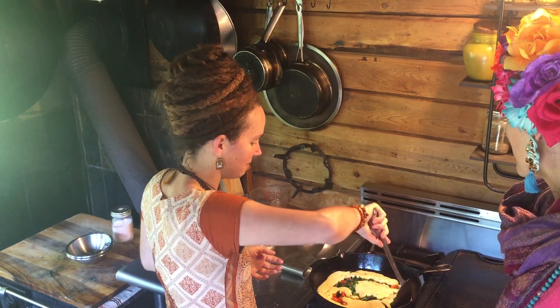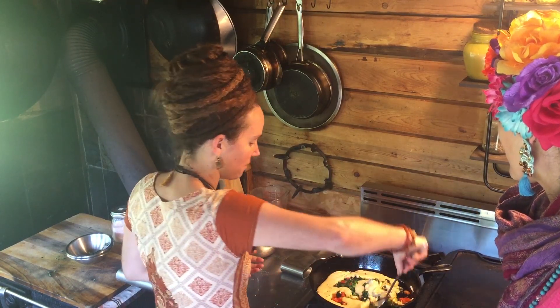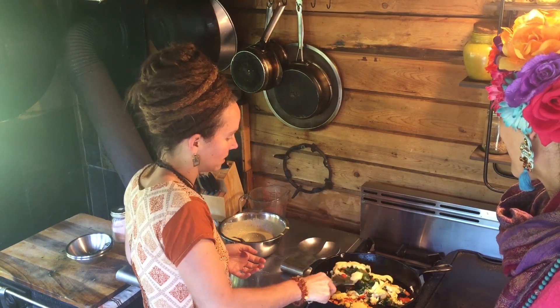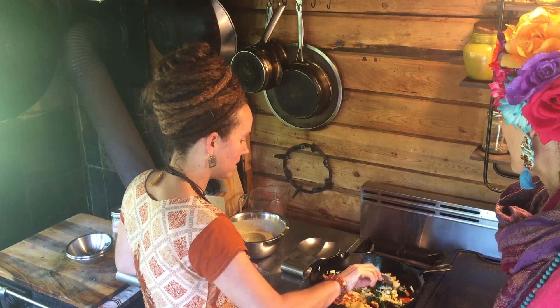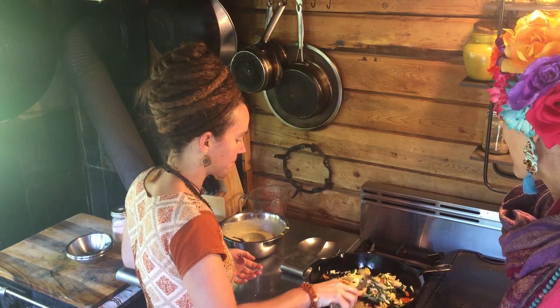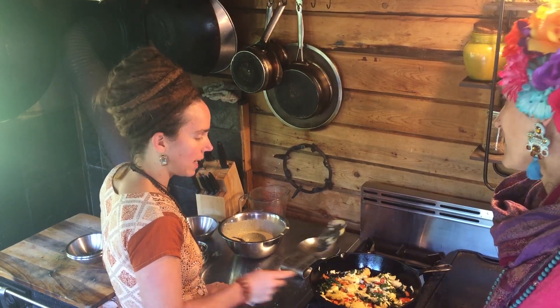It's a favorite with the kids around here. So as you can see, the bottom has cooked. Now you can start flipping it around in the pan. We'll let the bottom side of this cook, and try to turn all the batter over. And it's very quick.